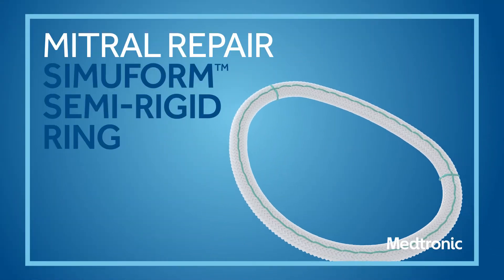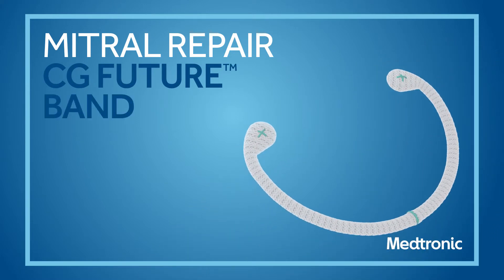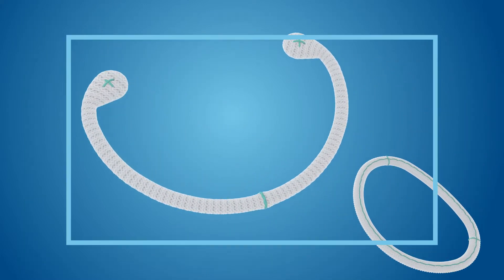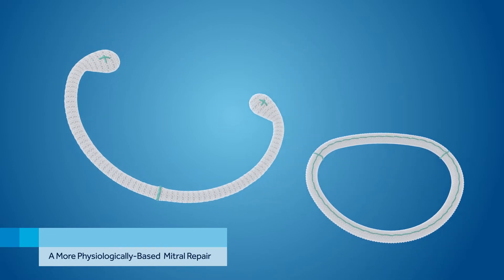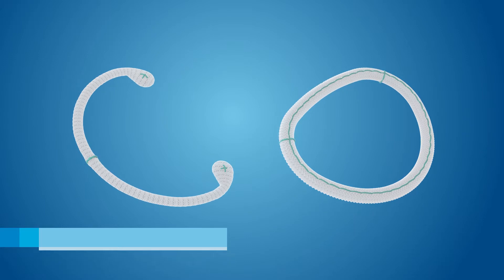Mitral Repair with the Simuform Semi-Rigid Ring and the CG Future Band. Medtronic's Semi-Rigid Repair Portfolio is designed to allow for a more physiologically based mitral repair. Let's take a closer look at these two products.